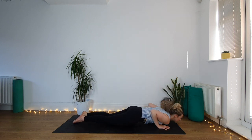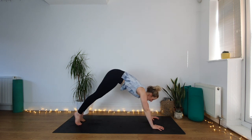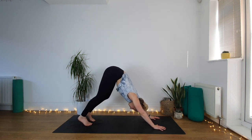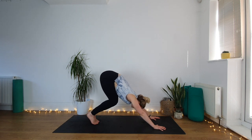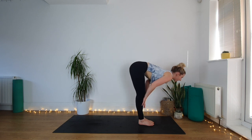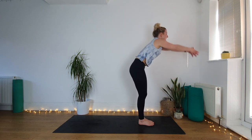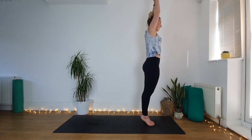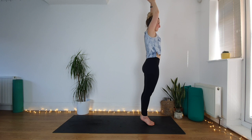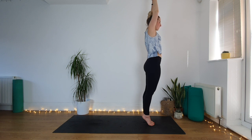One more deep breath, come all the way up with the torso, right hand to the back of the mat, left hand follows, step into your plank pose, lower knees, lower the rest of the body. Low cobra — drag the hands backwards, pull the chest through, take a big full breath. Downward facing dog, lift hips up and back. Settle into down dog for one breath. Step your feet together, bend the knees, look forward, step or jump in between the hands at the back of your mat.